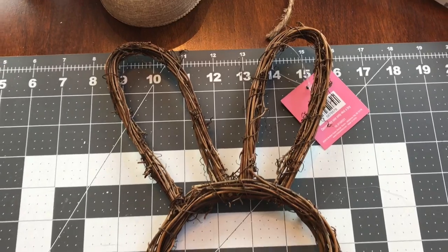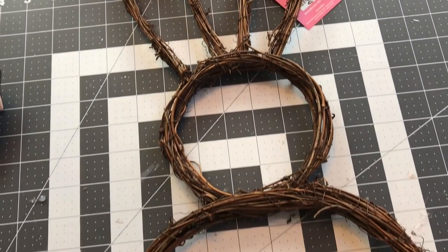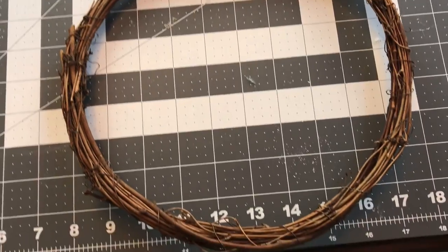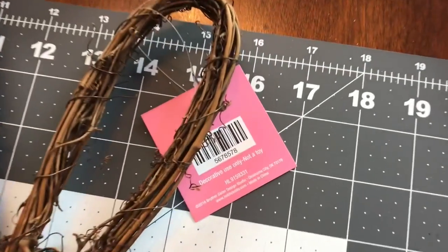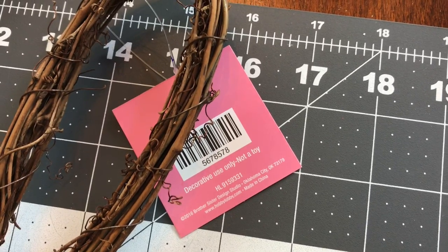I picked up the Grapevine Bunny wreath at Hobby Lobby. Just make sure you go when it's either 40% off or use your 40% off coupon. If you want to screenshot the barcode, you can.